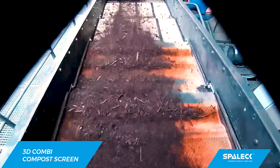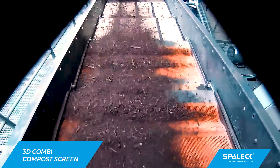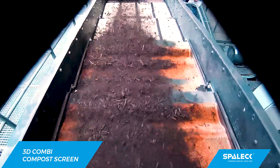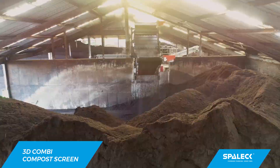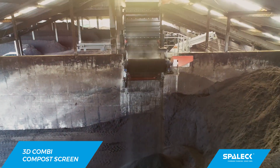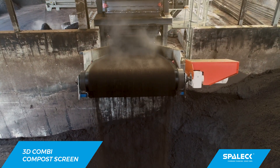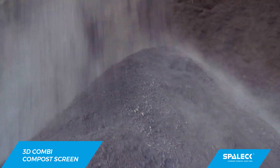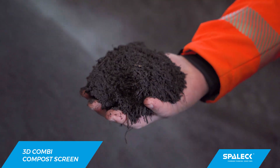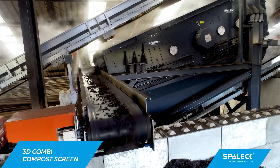That's why I said we needed a screening machine that could achieve a clean screen cut in just one processing step. And then I came across Spalek. The screening test was very important for us. Spalek is equipped with superb material testing facilities, where we could test our material. We were mainly interested in compost with a screening cut of 0 to 10 mm. After successful testing, we said: yes, that's what we wanted all along.